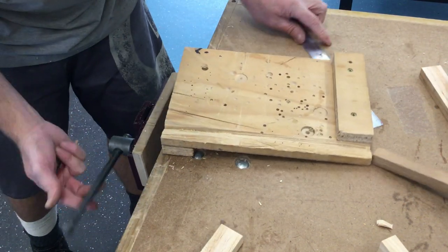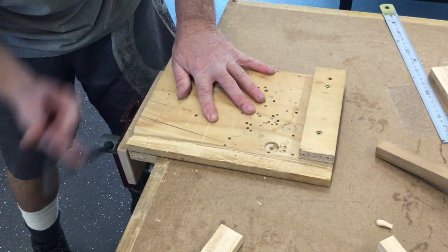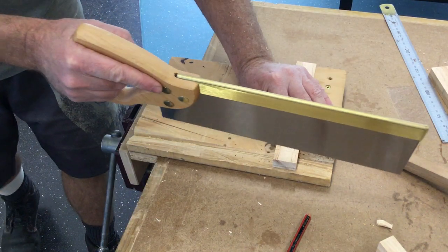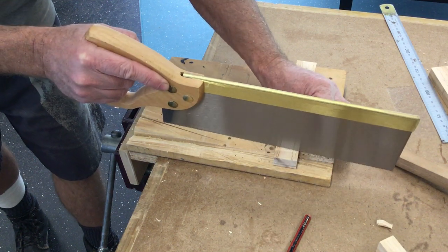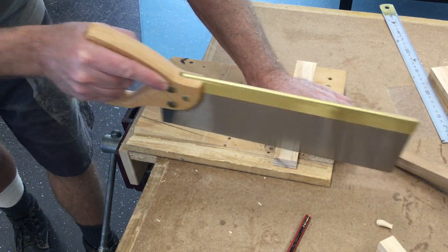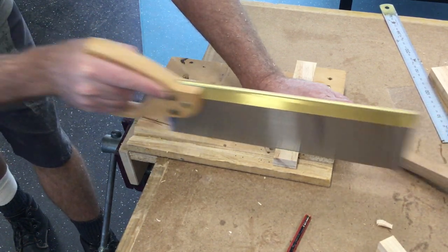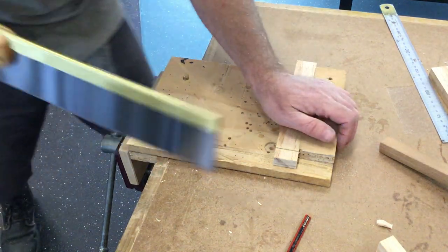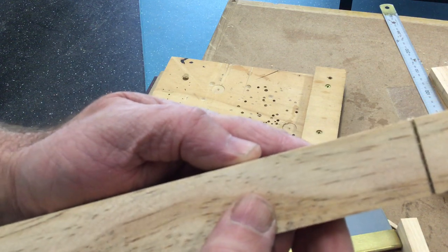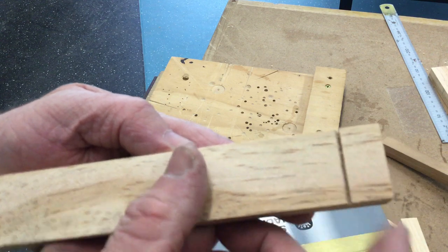Get yourself set up with a bench hook. So we cut — we're right alongside the line now. My cut should just touch the line. Anyway, let me continue.